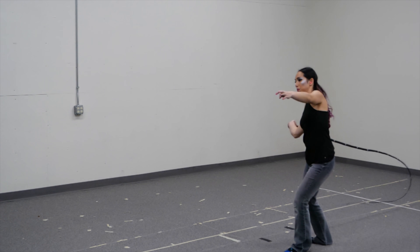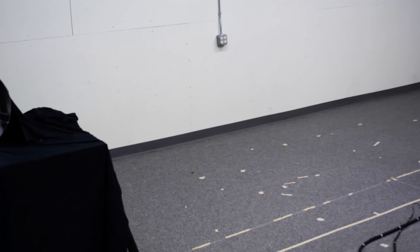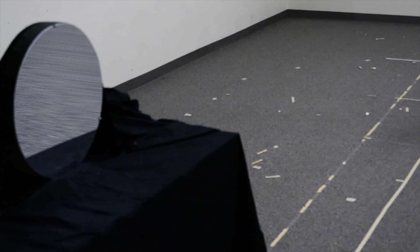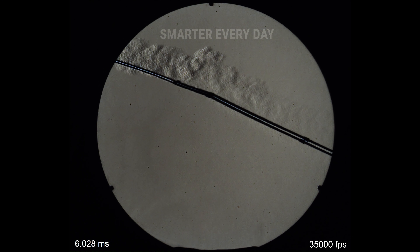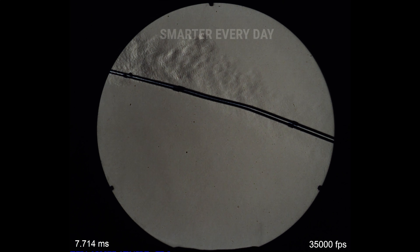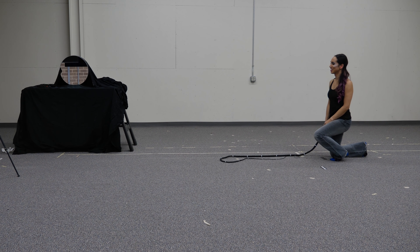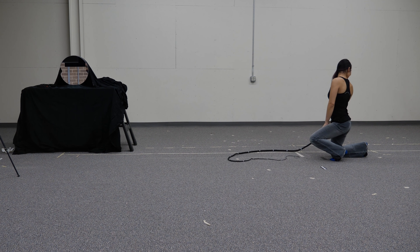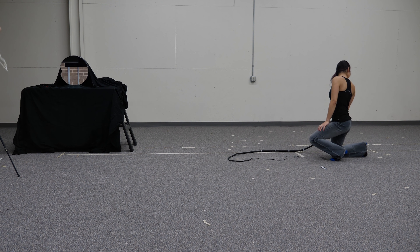So what we're doing now is analysis. What we should do is just catch more data. Yeah.